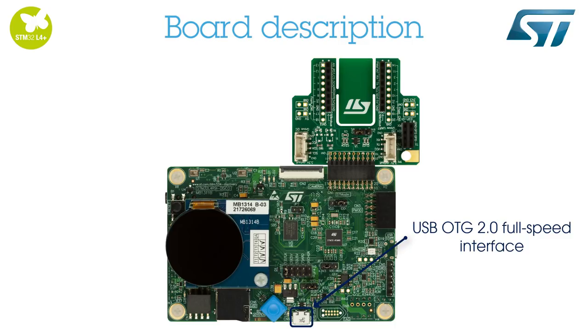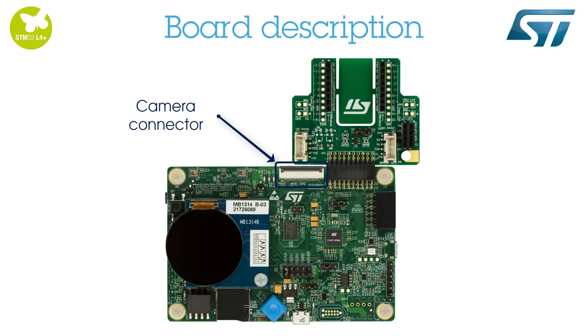A USB OTG 2.0 full-speed interface, a microSD slot, a camera connector, and microphones.